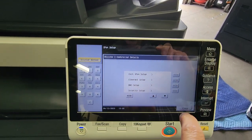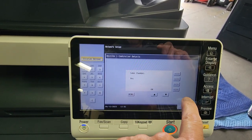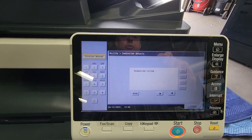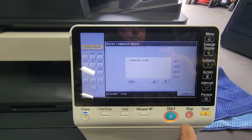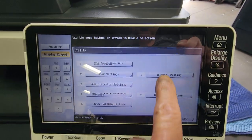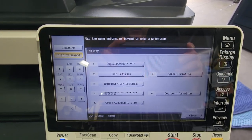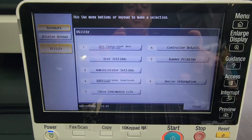Go ahead and exit IP before Setup, exit Protocol Setup, exit Network Setup, and save changes — hit OK. Exit Setup, and now it's going to reboot the system. You can close from here, and the controller will go away; it'll take about a minute or so to come back, depending on the speed of your Fiery.